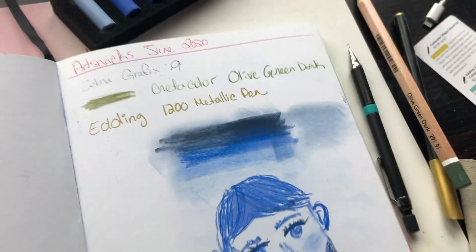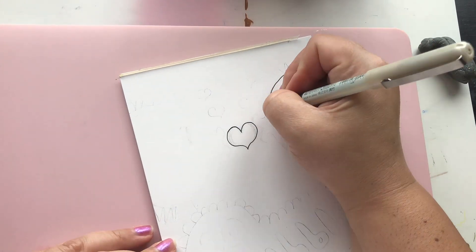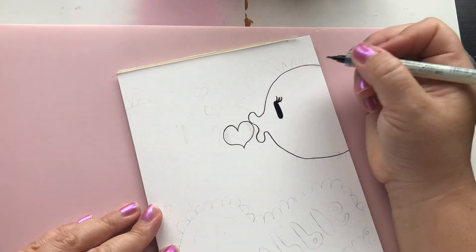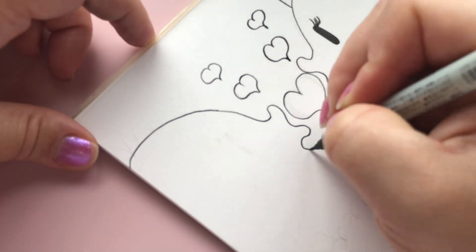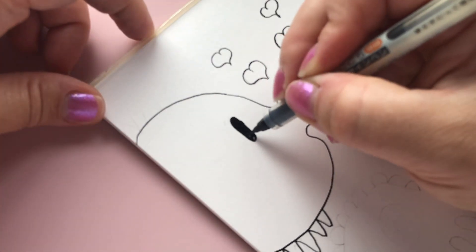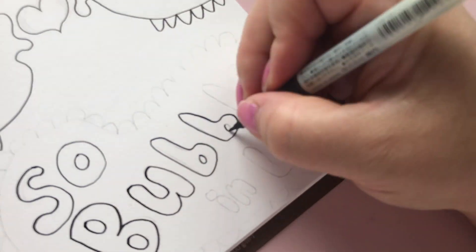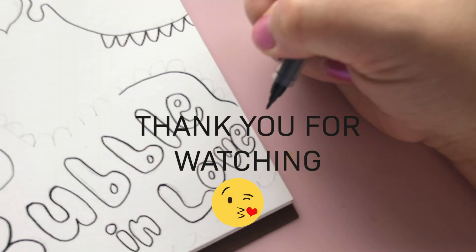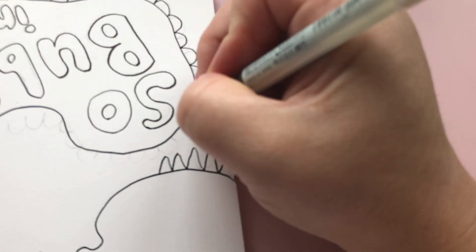Alright, so this is the end of the video. Let me know your thoughts and experiences with pastels — if you love them, hate them, can't stand them, or prefer another medium — just leave it in the comments below so we can get a conversation going. Thank you so much for watching, have a great day, bye!